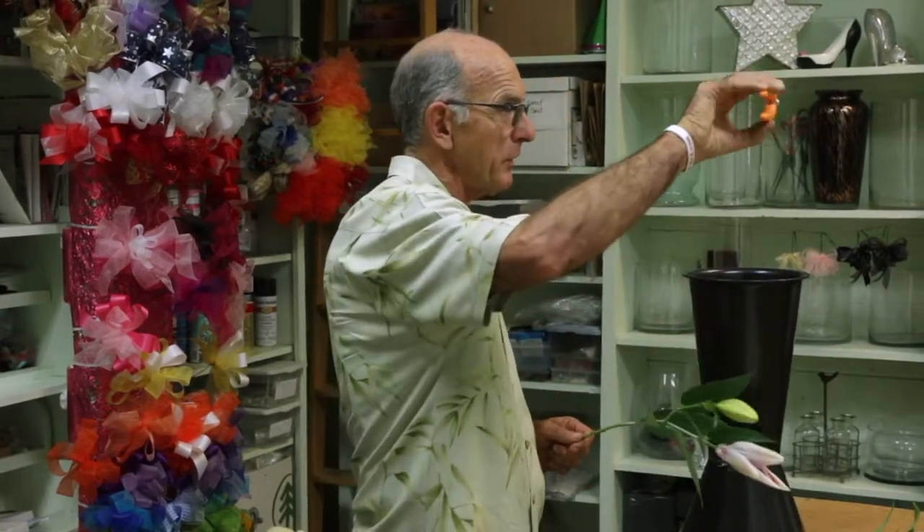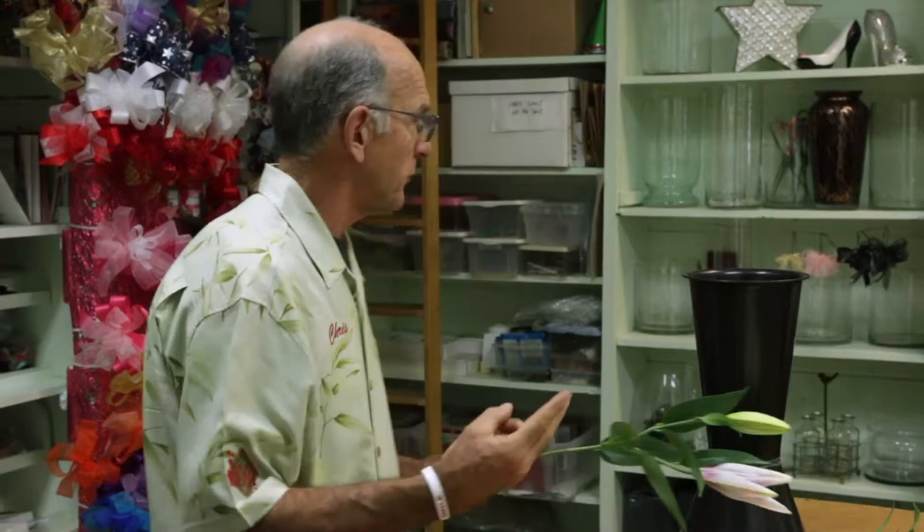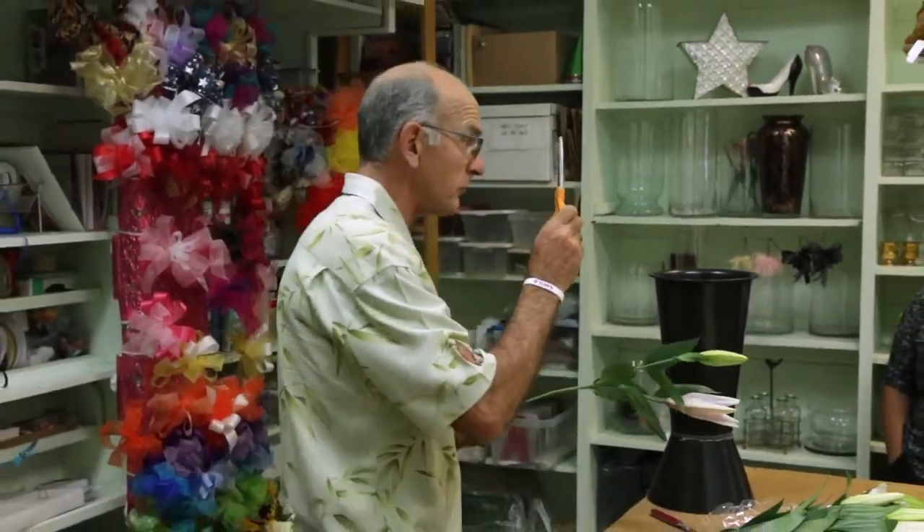Everybody needs to buy a pair of these — or find a pair — every house should have them. After I took the seminar, I went and bought a pair, because trying to do it with scissors just doesn't work. These are scissors — they're for paper, not stems.